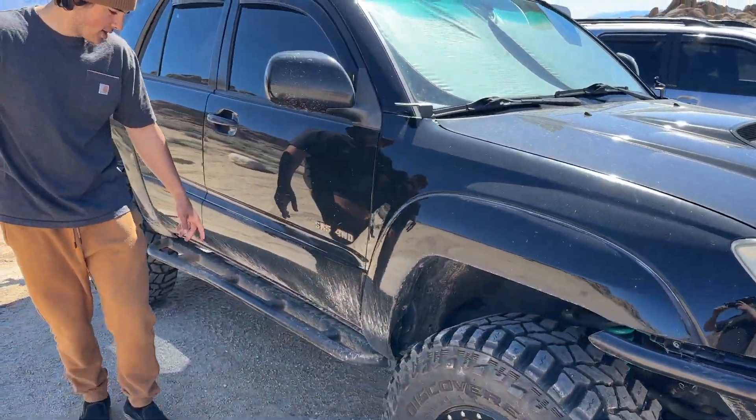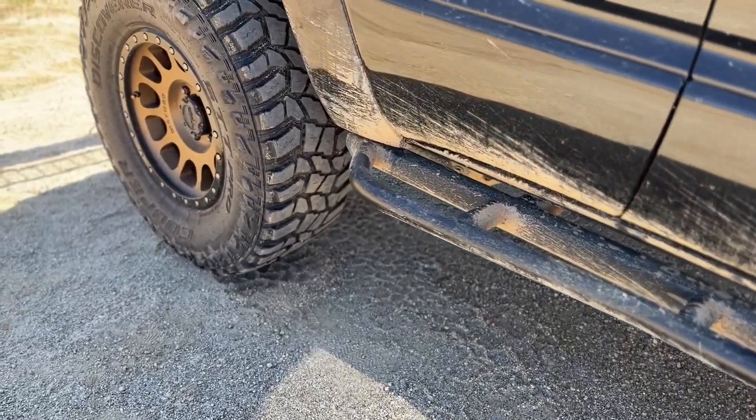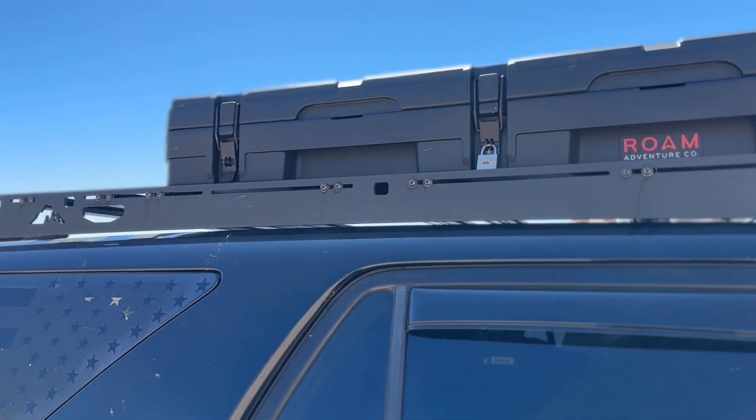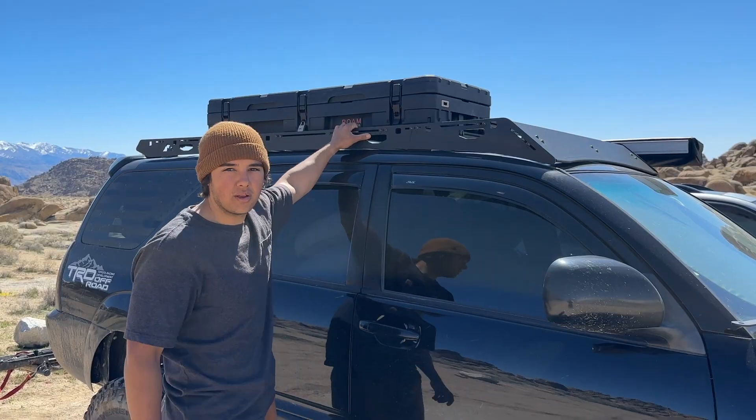For suspension, we're running the Dobinson with the resis along with the SPC upper control arms. We got RCI bolt-on sliders that I just rattle-canned black. Up top, we got a Sherpa roof rack with a Rome box, and here we just have recovery gear and some air hoses, because I have a single ARB air compressor under the hood.